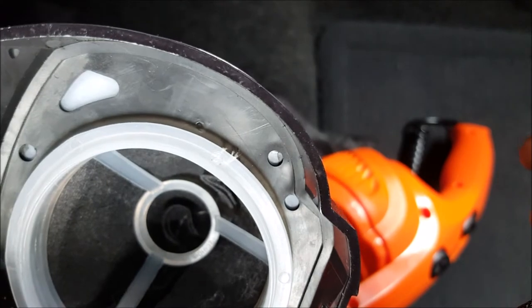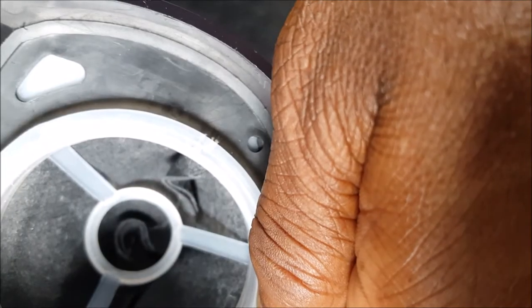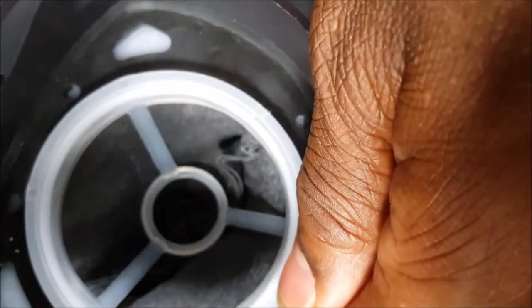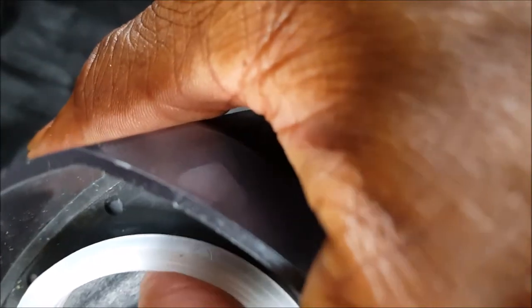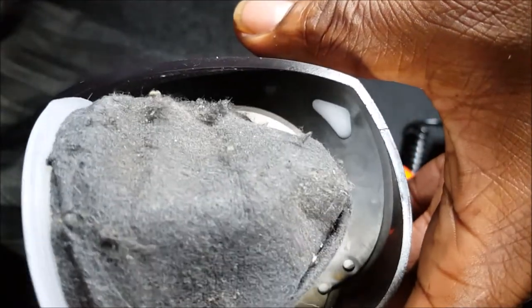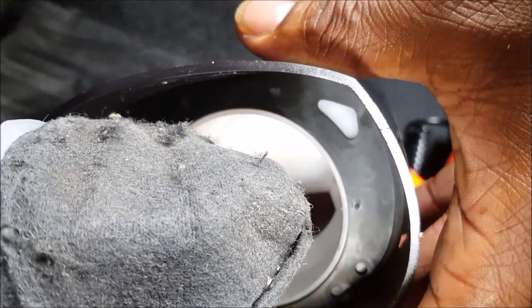If any of the designers at Armor All are watching this video, you need to do something about this filter. Give us some kind of fine mesh situation that we could wash and will dry quickly. This filter takes a long time to dry — you have to set it overnight, at least four hours to dry completely. This filter was a bad idea and that's why I gave it an 8.1 out of 10.